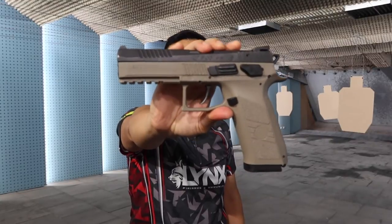Hi everyone! Welcome here in LynxFAT. I'm gonna do an unboxing and a special feature of the CZ P09.